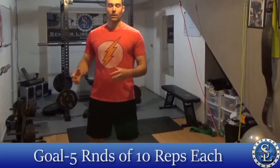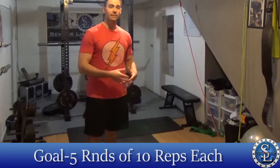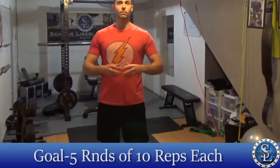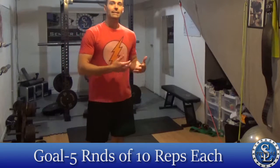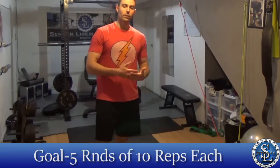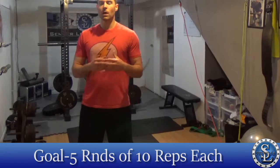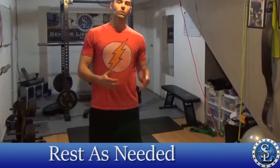If you want to work out longer to make sure you get 30 minutes in and you're in good shape, maybe add more rounds. If you need more rest, maybe you only get three rounds — but we're going to prescribe five as the goal. Rest as necessary, and then what we want to do is just improve somehow for the next workout — whether it's cutting time, adding more reps, or whatever you're doing. We're just trying to improve each workout, so some type of progress is all you're looking for.